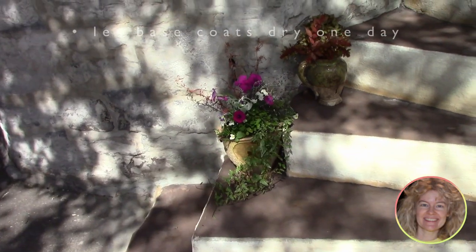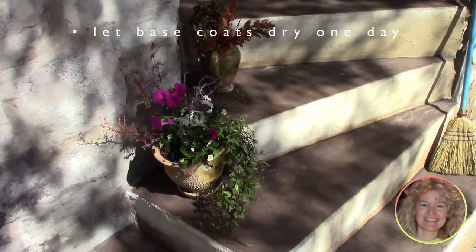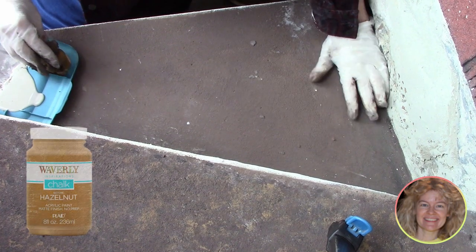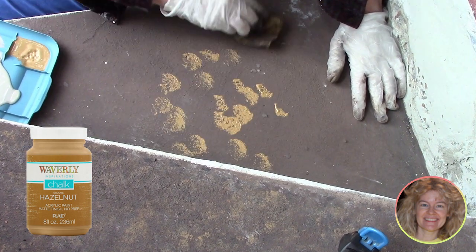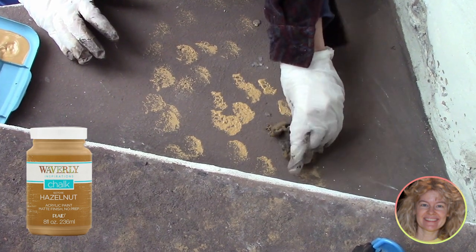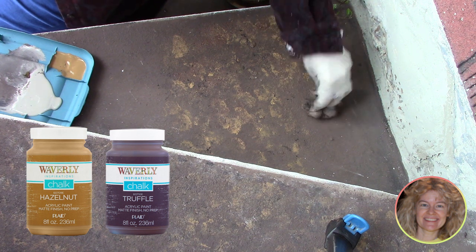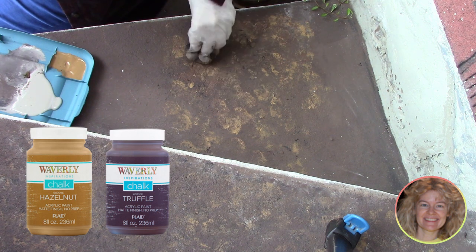We start with a base coat of dark brown — we use Truffle by Waverly on the steps and an off-white on the risers. We let this dry for about a day, then use ordinary synthetic sponges. We used a second shade of brown called Hazelnut, which is a little more golden and a lot lighter than the Truffle. We sponged it into the flat brown, then put a third coat of Truffle again on top of the Hazelnut to blend it back.